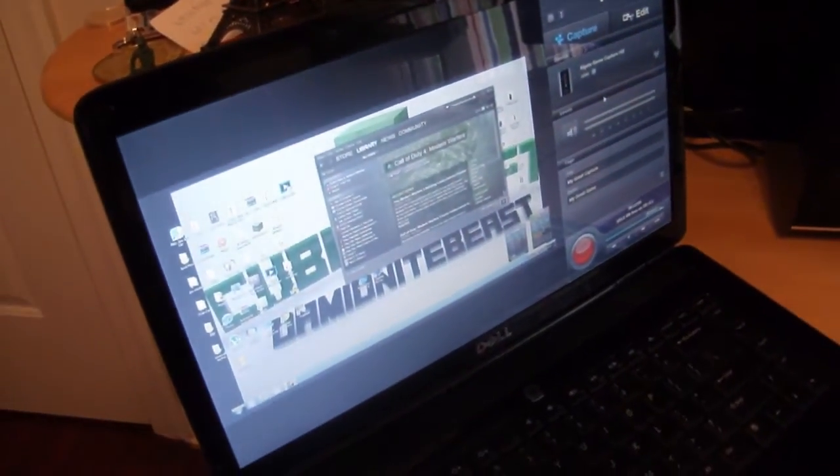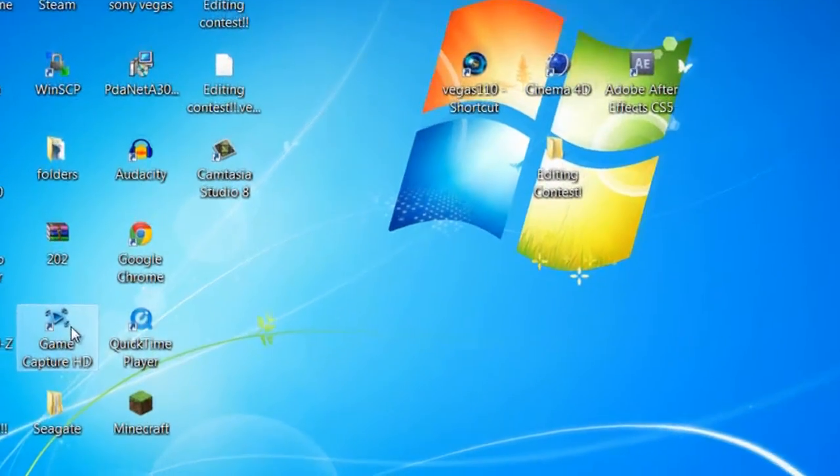The USB connects to my laptop, which is right there. Now I'm going to show you guys what settings you need in the software to get it to record. And here we are in the computer.